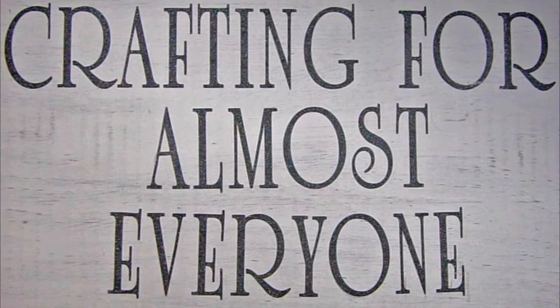Hi, it's Sandy Parker and welcome to Crafting For Almost Everyone. Today we're going to make a last-minute wreath for Christmas. I hope you'll stay tuned.